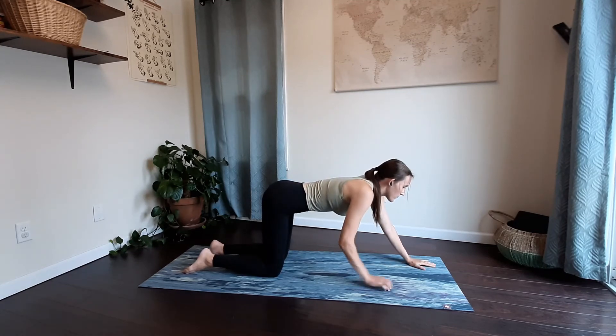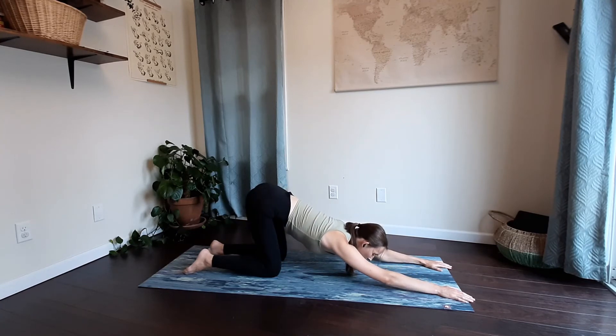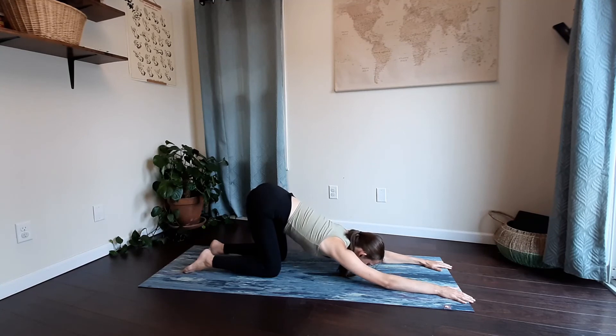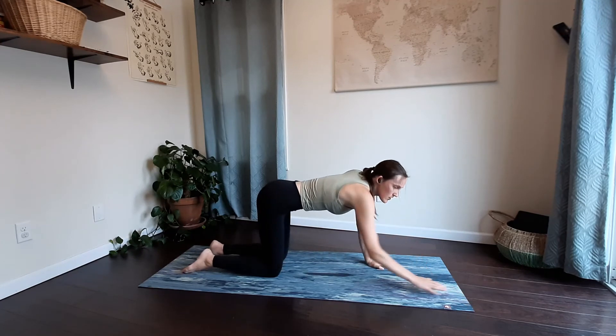Walk your hands forward and then gently start to drop your chest towards the mat, keeping your hips in line with your knees for a puppy pose. You can come down as far as comfortable for you. And release — rise up out of that, coming back into your tabletop.